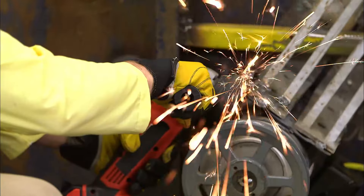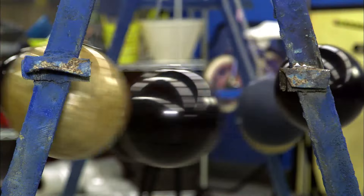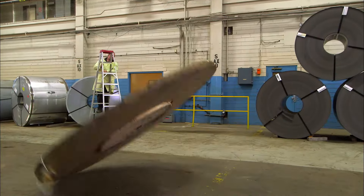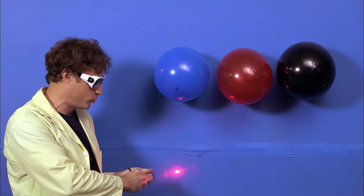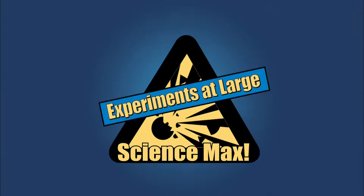This episode of Science Max is all about vibration and frequency. What's the difference? We build a maxed out vibrobot, spin a giant disc, suspend water, and play with lasers — all on this episode of Science Max, experiments at large.